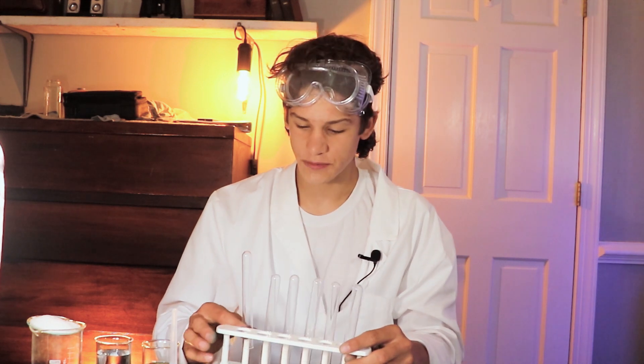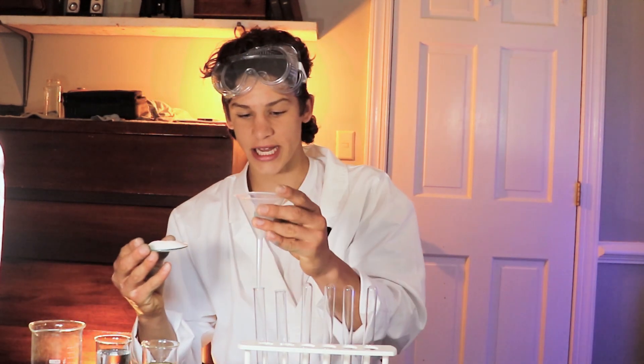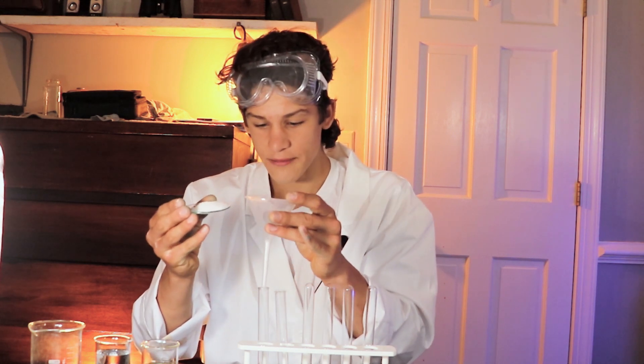Once you've collected your supplies, we're ready to get into the experiment. The first step is to take two of your test tubes and set them up straight — I'm using this handy test tube holder. After you do that, take your table salt and, using your funnel so you don't spill any, put just enough table salt in to cover the bottom of each test tube. You don't need a lot. Put it in both test tubes.